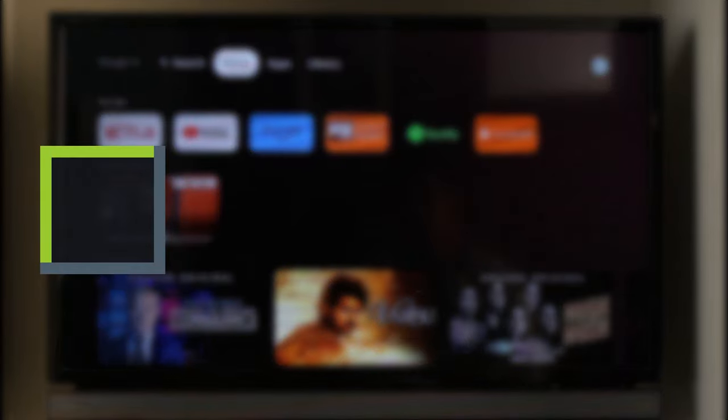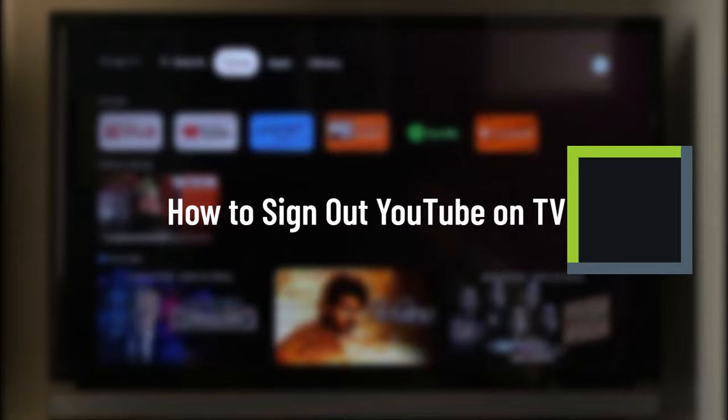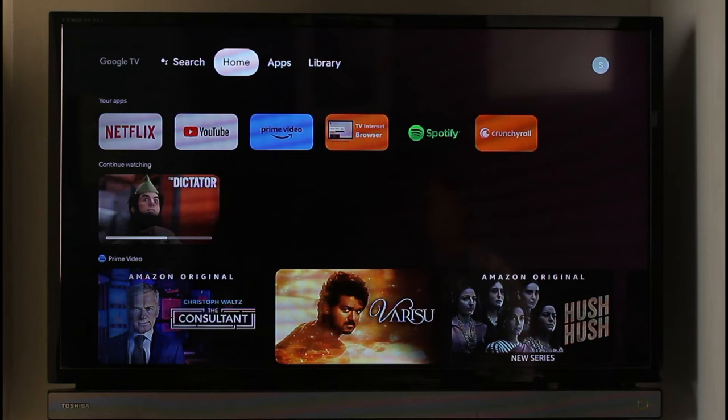How to sign out of the YouTube application on your TV. Hi everyone, welcome back to our channel. In this video, I will guide you on how you can actually sign out of YouTube on TV.